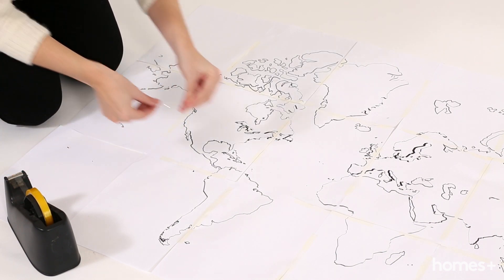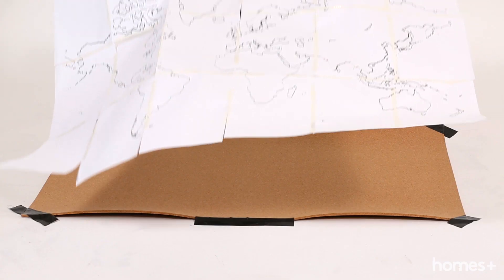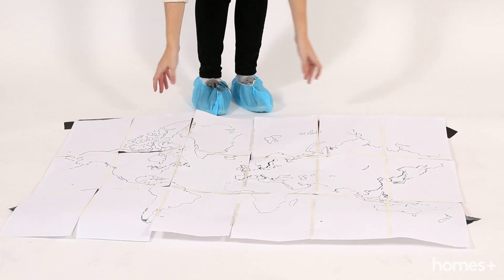Lay out the A4 sheets to make up your map and tape them together, then pop it over your cork sheet and secure in place with tape.